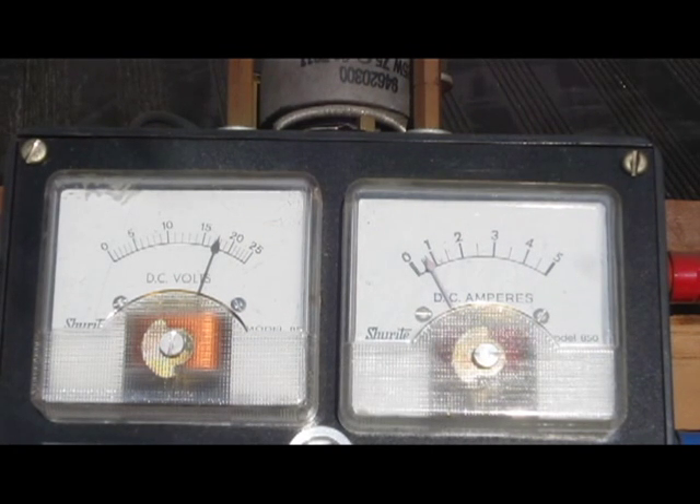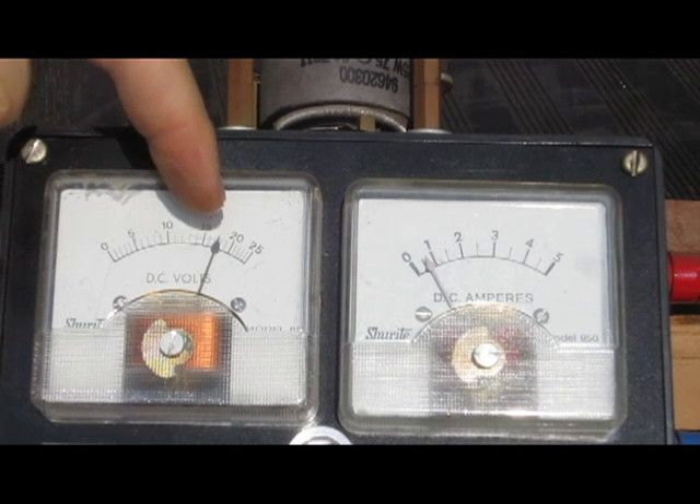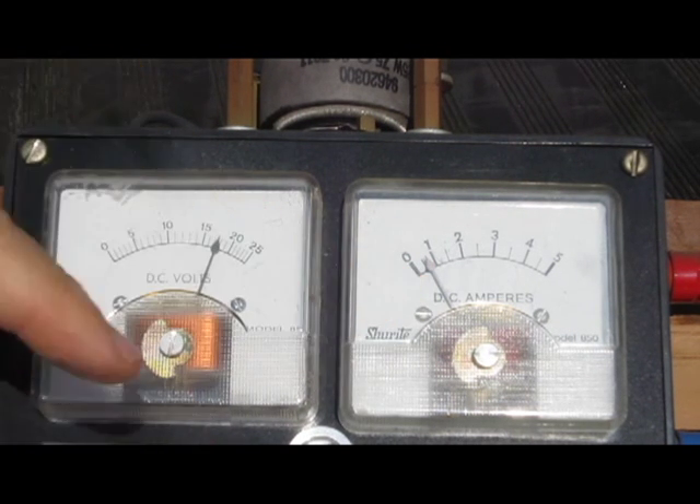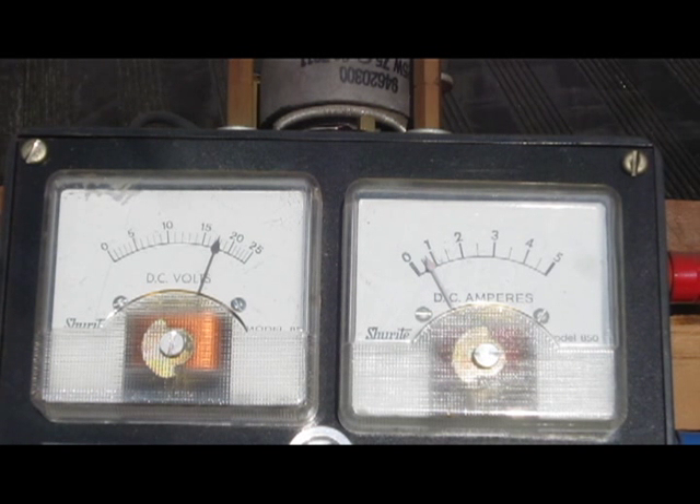Right now you can see that the voltage is approximately 17 to 18 volts. Watch the amp meter over here — as I increase the load, the amperage will go up and the voltage will go down.